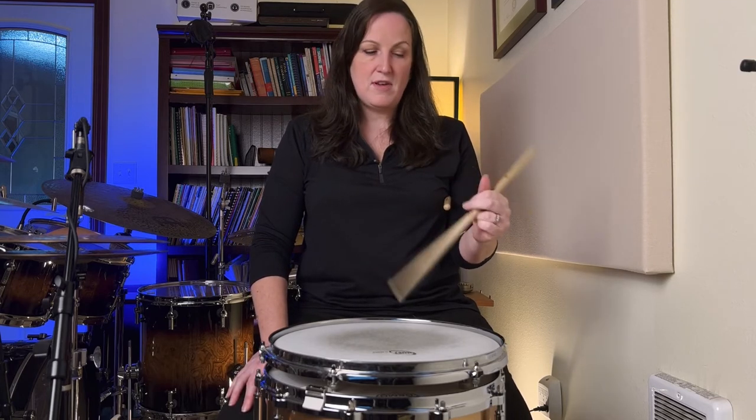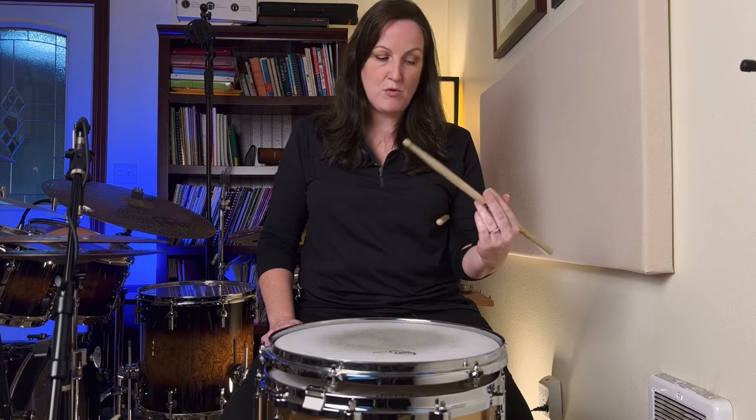This gets your fingers involved so you can start to have some finger control. When you're playing, there are times when your fingers are going to be doing most of the control or adding to it. The bottom fingers are going to help spring the stick up. You can do this away from the drum — I used to sit in math class with a pencil and practice. You can literally air drum this way and practice getting the stick to bounce up. You can also do it on the drum and practice a rebound stroke.